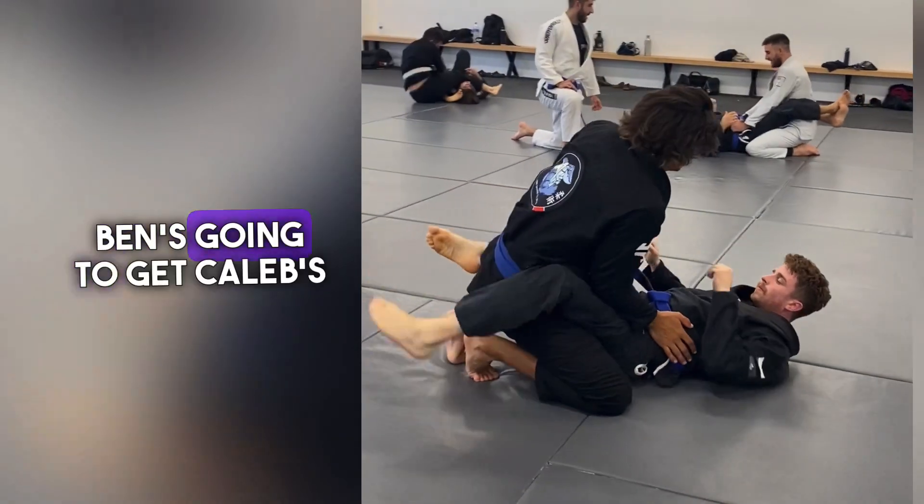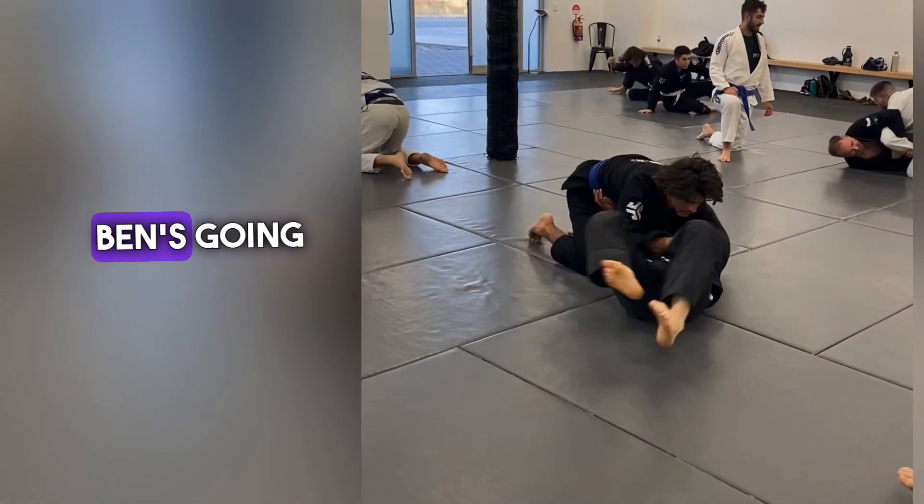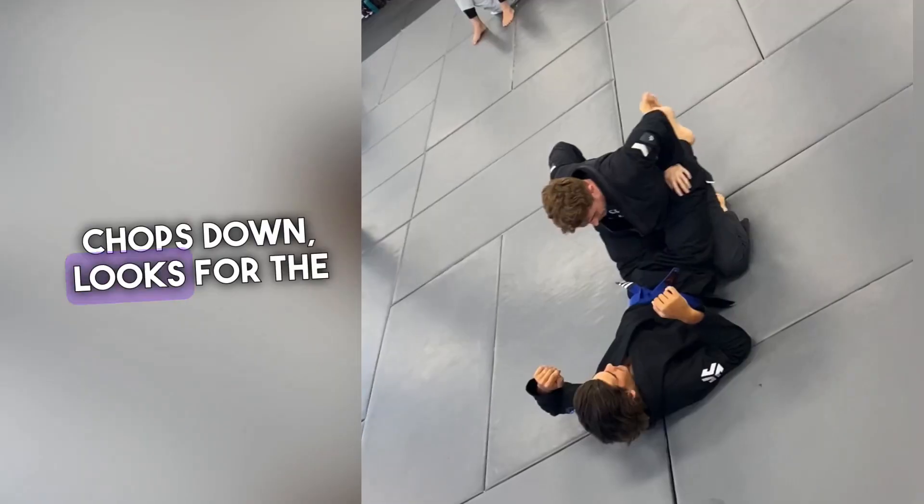Here's an example with Ben. Ben's going to get Caleb's wrist, come up, lock off the Kimura. As Caleb passes the guard, Ben's going to swing to the other side, shin goes in, leg over the head, chops down, looks for the armbar.